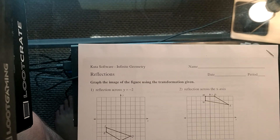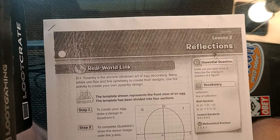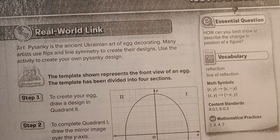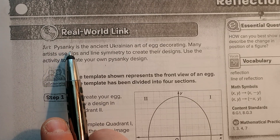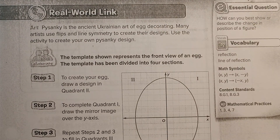Hello class. This is for my 8th grade class. We're going to be looking at lesson 2 today and we're going to be looking at reflections — just like the ones you see in the mirror. Sankey is an ancient Ukrainian art of egg decorating. Many artists use flips and lines of symmetry to create their designs. Use that activity to create your own Panksy design.